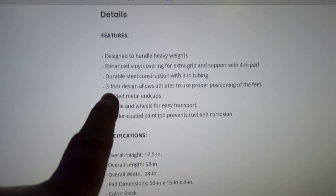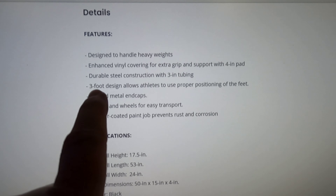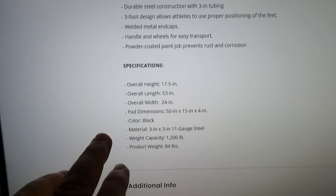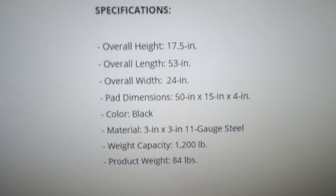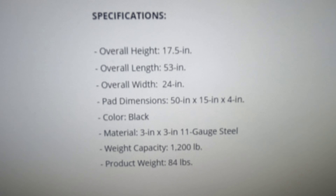Now I'm just going to show you how this pad feels when I'm squeezing down on it pretty hard. It's stiff, but it's got some little give though. Now I'm pounding the shit out of it.